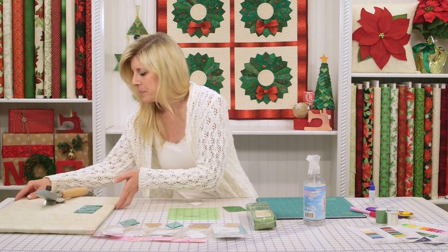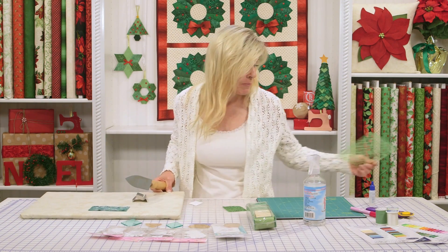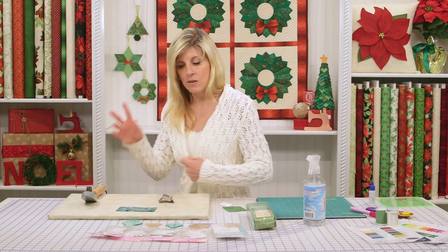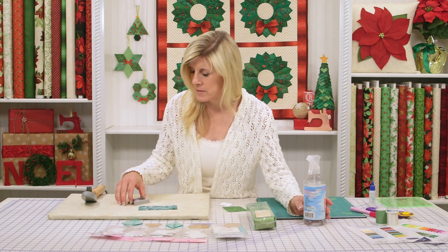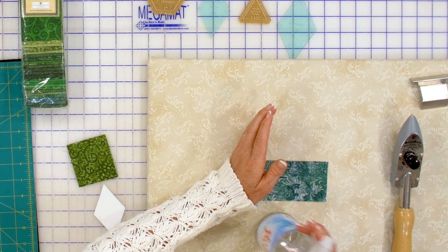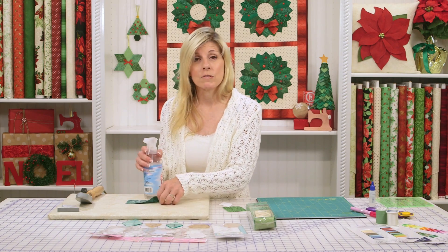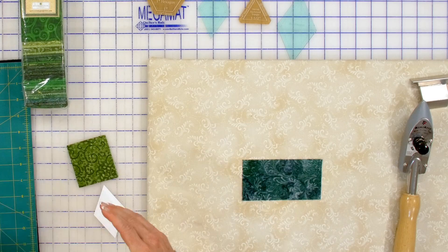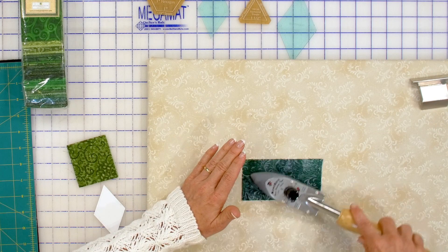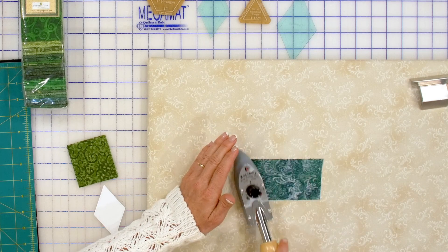I'll be using a sealing iron today — it's just a small, convenient iron. I like to use that sometimes instead of a big iron, especially when working with small projects like this. If you don't have a sealing iron, just get one. It also has a rheostat, so even if you're working with finer fabrics like silks, you can dial that down. I'll use some sizing on the fabric and dry it — I like to do that whenever I want a nice crisp edge.